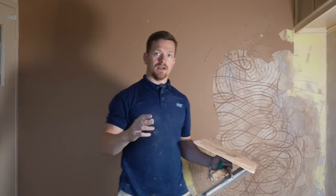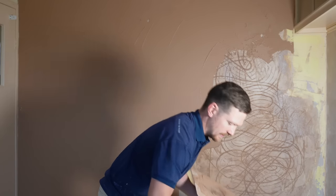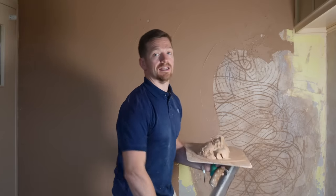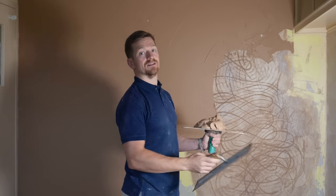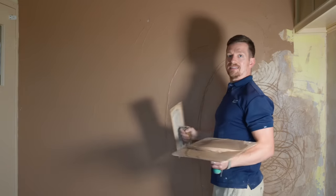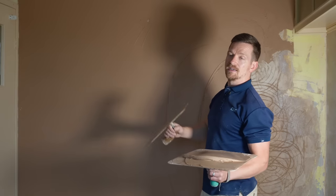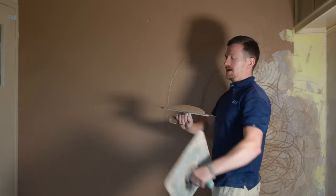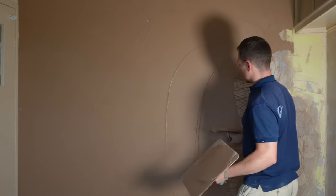What we're going to do is get a tight coat on and get it as flat as possible. The sponge float is going to help us get the wall flatter overall whilst giving us a bit more workability. The general rule of thumb is I like to put a thicker layer of plaster when working on a backing plaster like hard wall — it just gives you a bit more time and allows a bit more plaster to sit in the grooves.